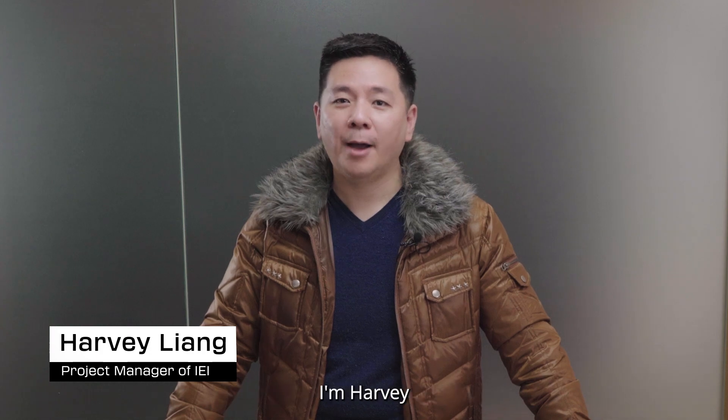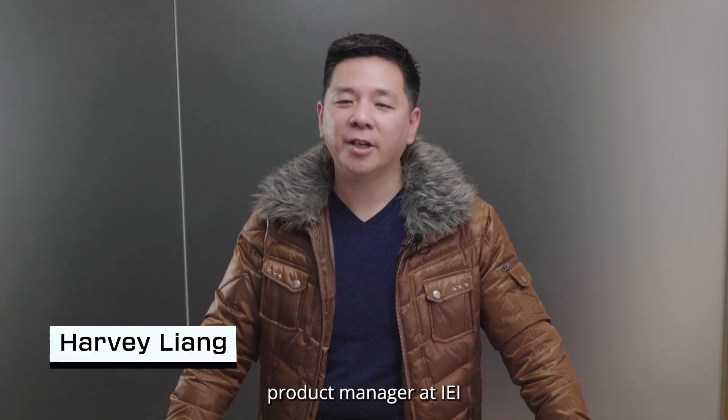Hi guys, welcome to IEI's YouTube channel. I'm Harvey, the product manager at IEI.